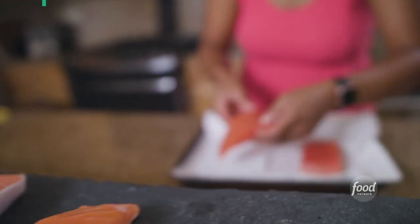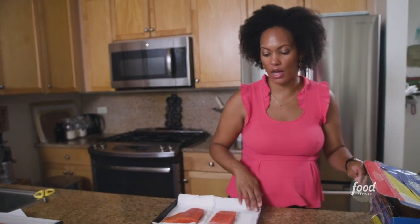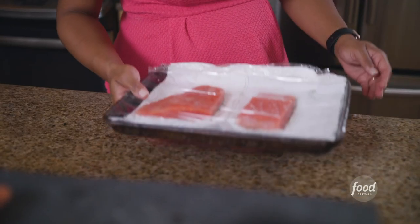When I get home from the store, this is how I store my fish. I'll take my fish out of its packaging, place it on a clean kitchen towel or paper towel, and then I'll wrap the whole thing in plastic wrap. The reason I like to do it this way is because the towel or paper towel will absorb any excess moisture from the salmon. Then I store it in the coldest part of the fridge.